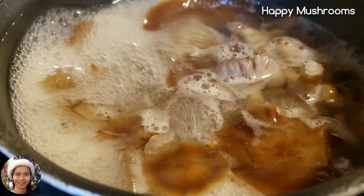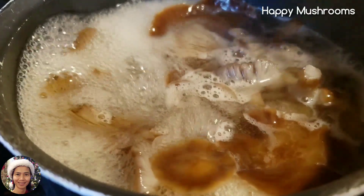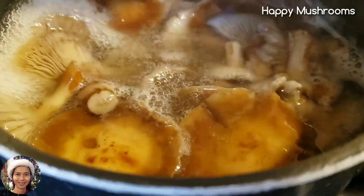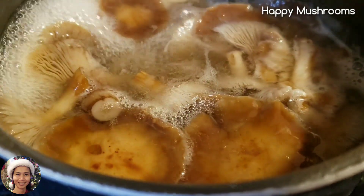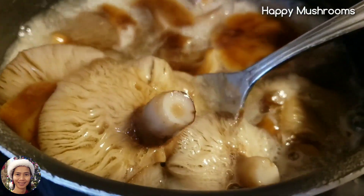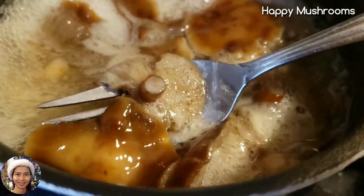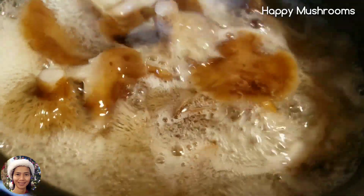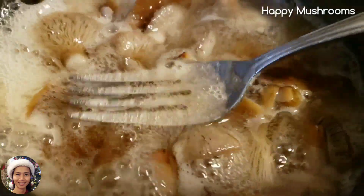This is after I boil for 15 minutes. You can see it's kind of foamy here — it's very foamy, like a dishwasher. Even the soup is kind of thick. It smells very, very good. The color of the mushrooms gets darker, kind of turning black, darker compared to the fresh one. And the soup is very thick now.